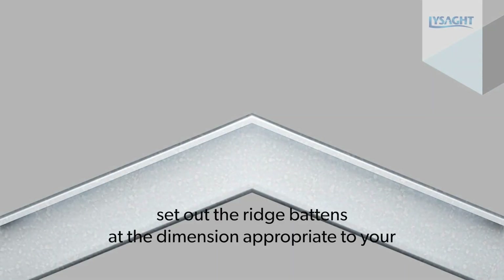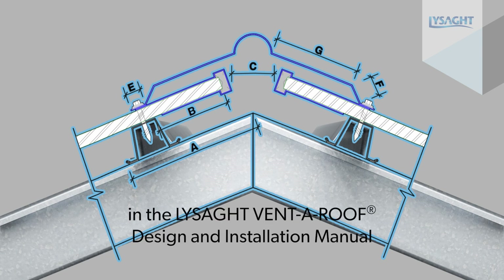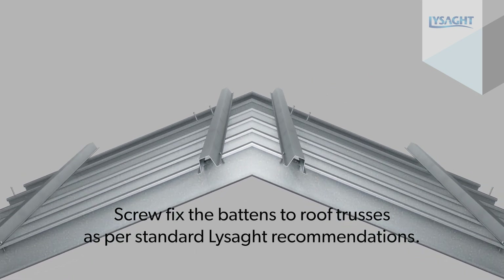set out the ridge battens at the dimensions appropriate to your roof pitch and application. Recommended dimensions are set out in the Lysaght VentaRoof design and installation manual. Screw fix the battens to the roof trusses as per standard Lysaght recommendations.